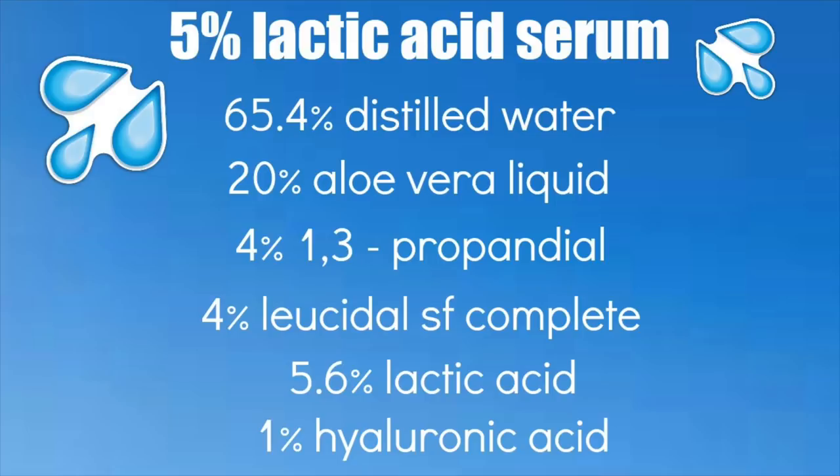Here is the formulation typed out in percents so you can easily screenshot this recipe and refer back to it whenever you want to make it. If you don't know how to transfer percents to a weighed-out recipe, I'll link a video down below that shows you exactly how to do that.